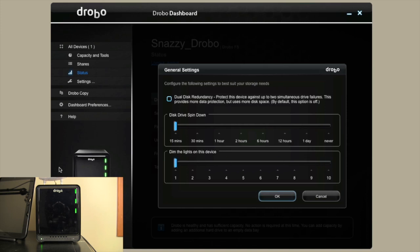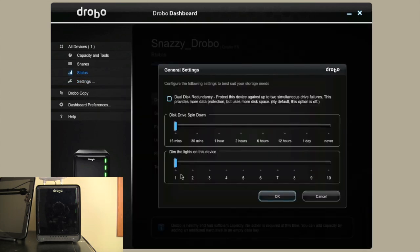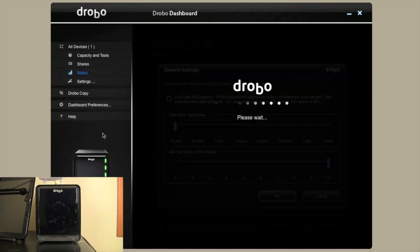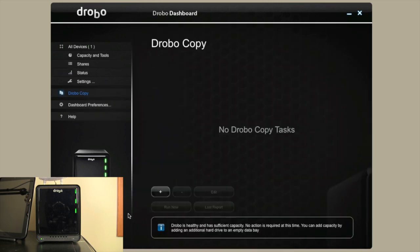You can dim the lights on the front of the Drobo — so if it's in a room where you're sleeping, you can trim the lights so they're a lot more dim. It takes a few seconds but the lights are dimmed. There's so much functionality in this software. The other two things I think are really cool, which separate it from the rest of the RAID arrays, are DroboCopy and DroboEmail.